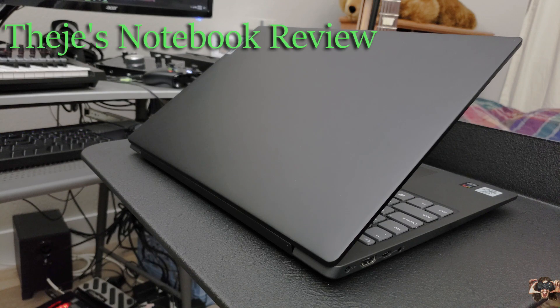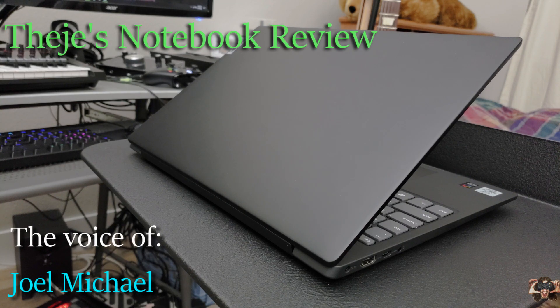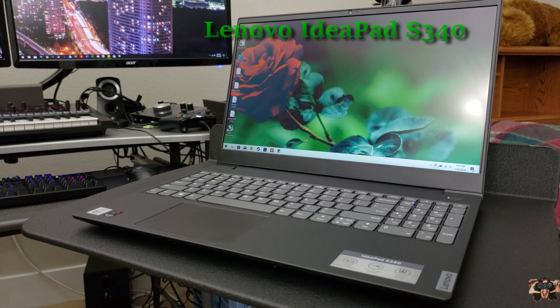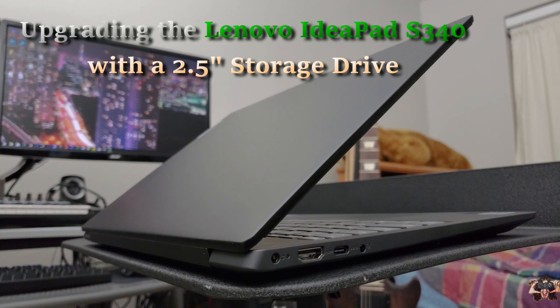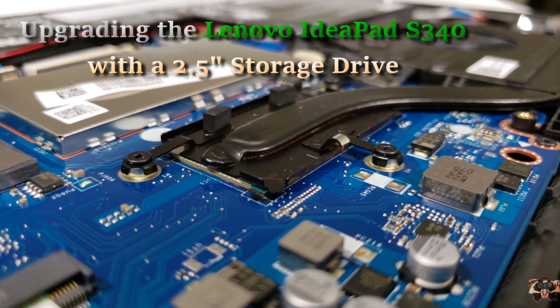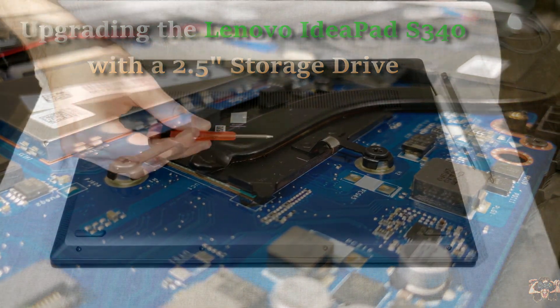Hello everybody, welcome back to Thiege's Notebook Review. I'm Joel Michael and I recently reviewed the Lenovo IdeaPad S340. If you've bought this notebook and thought it would function better with an additional 2.5-inch storage drive, you're in luck because I'm going to show you how to install one right now.